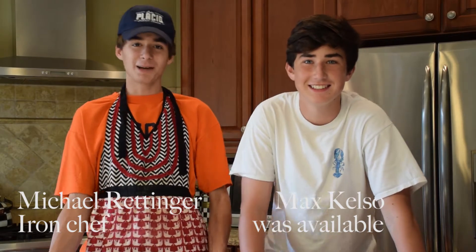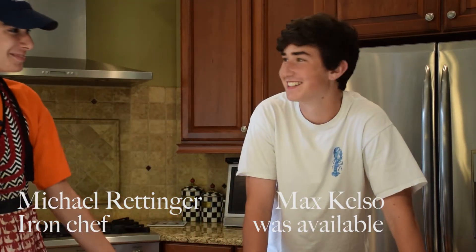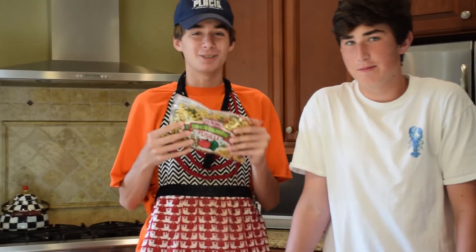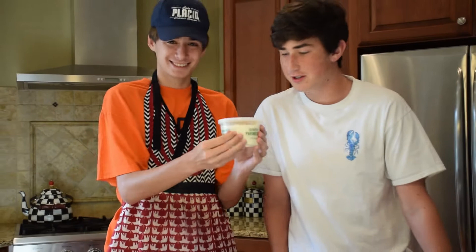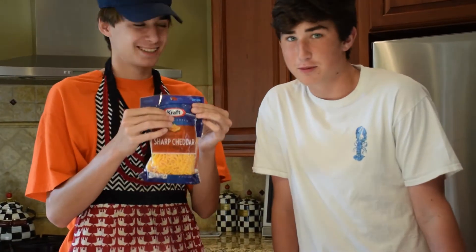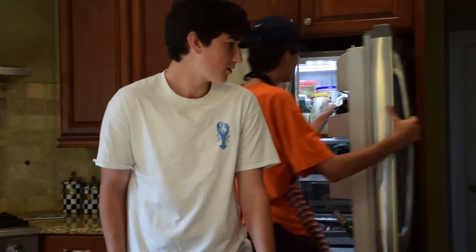Hello, I'm Michael Redinger. I'm Max. We're going to be cooking mac and cheese. We have tri-color pasta, parmesan cheese, and sharp cheddar. In addition, we will have milk.